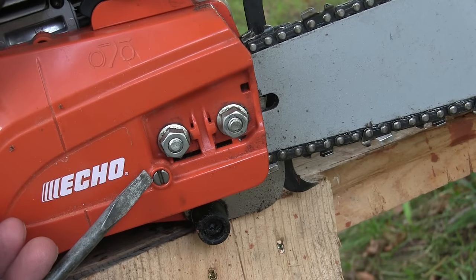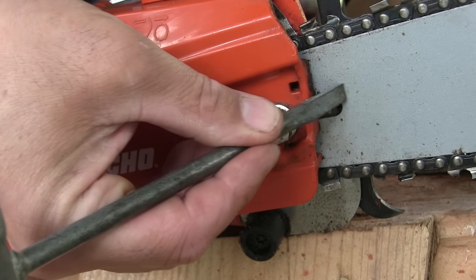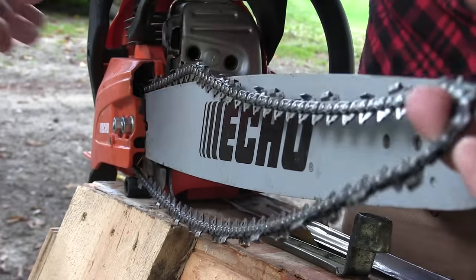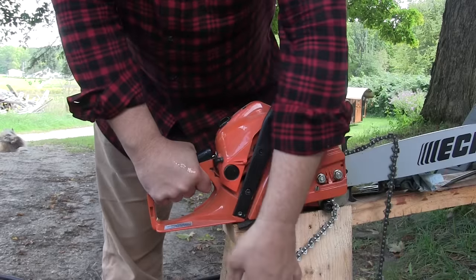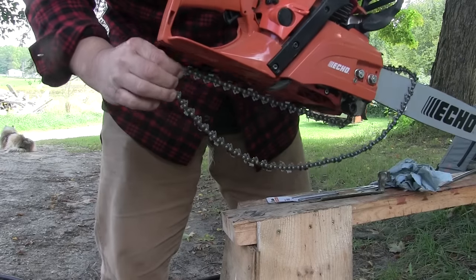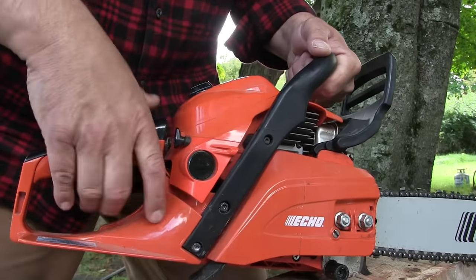On this particular saw, this is where you adjust the tension on the chain. Turning it clockwise tightens the chain; counterclockwise loosens it. There's a hole in the bar — the adjuster has a pin that sits in that hole and will pull or push the bar to loosen or tighten the chain. If a chain becomes too loose, it will jump off the bar, and this chain catcher's job is to stop that chain's momentum — without it, the spinning chain could reach your right hand. The extended base plate also provides protection from a derailed chain.